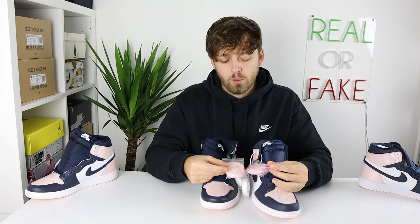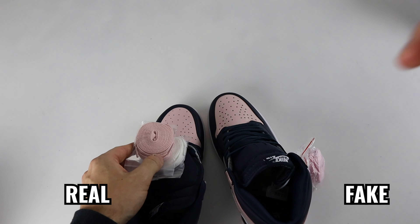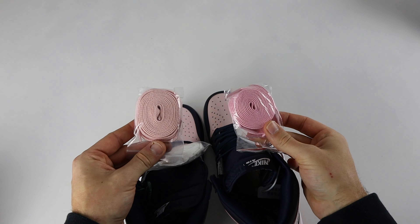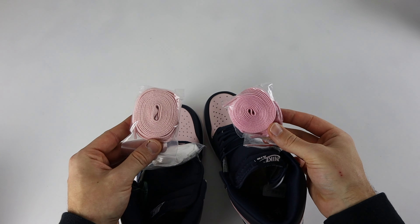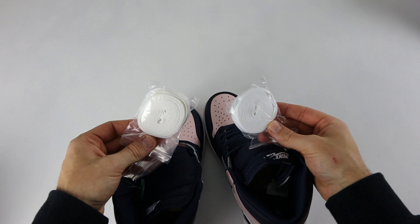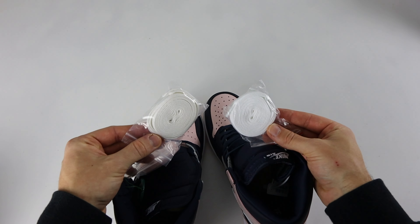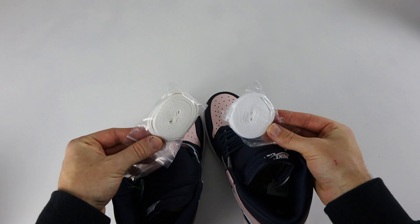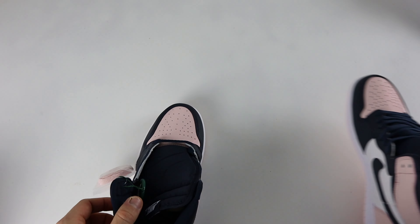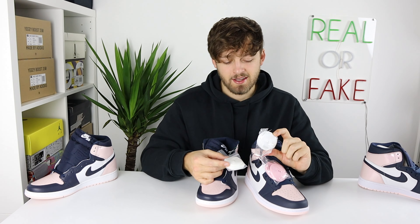Looking at the spare laces that come with the shoe, there are color differences. On the retail one the pink laces match the upper of the shoe, whereas on the fake one the pink laces are incorrect — it's a much darker pink compared to the retail one which actually matches the upper. In terms of the white laces, there is also a slight color difference: the fake ones have a more pure white, while the retail ones have a slight hint of yellow to them. The fake ones' white is actually a nice color, but it's different from retail.